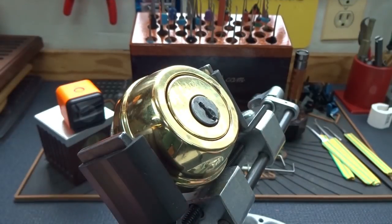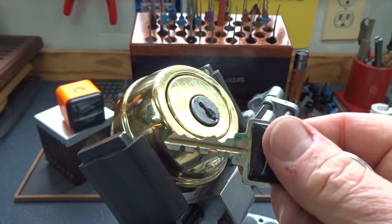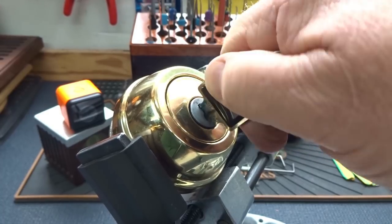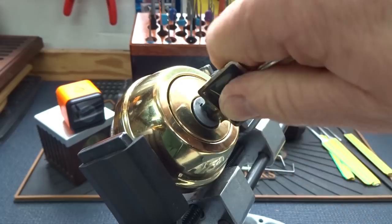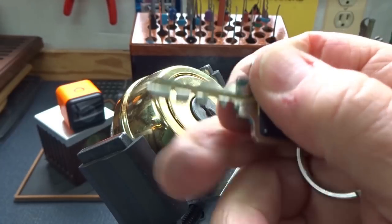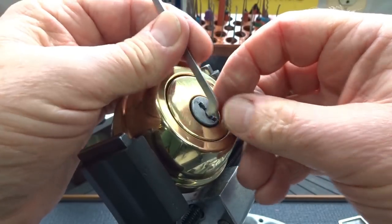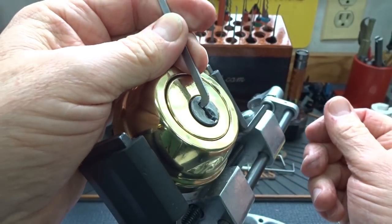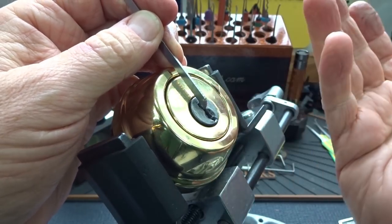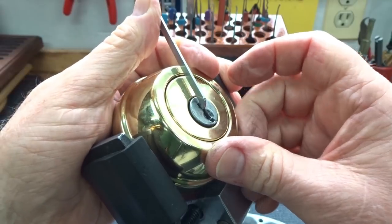All right guys, this is lock number two from the erroneous designs box. The key is the same as it was for the other lock, but you gotta jiggle it a little — it does work. So it's a valid lock, it just gets a little hung up. Weird looking key. He's drilled the top of this out, so getting a pick into the top of the keyway is a little difficult, so I'm just gonna shove them in. Titan is the same as Quickset, right?